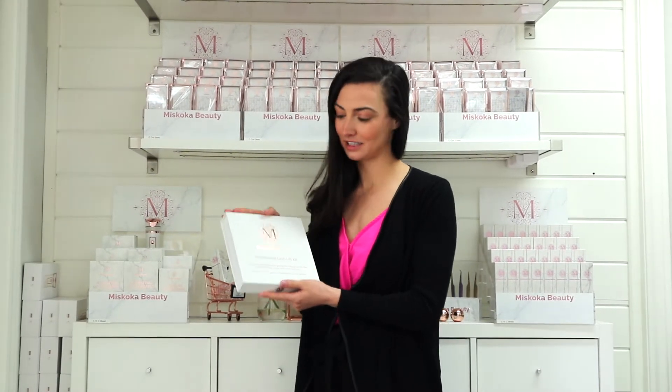Muskoka Beauty has its very own lash, lift, and tint products. This is our lash tint program, which is unbelievable and has everything you need.